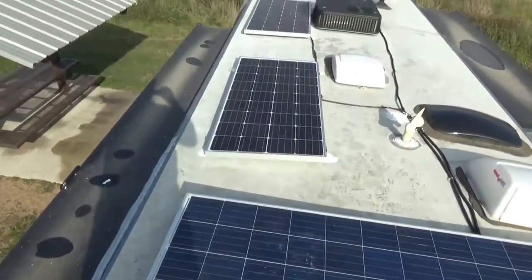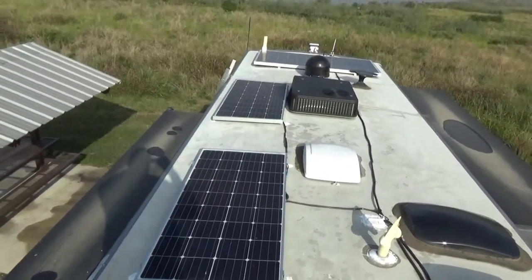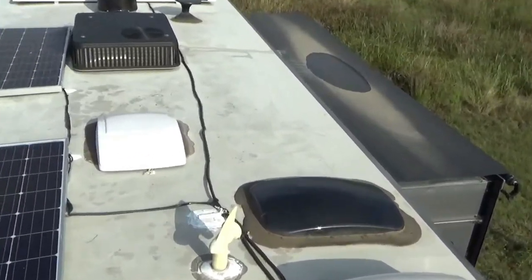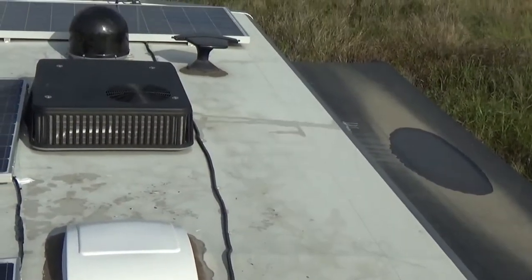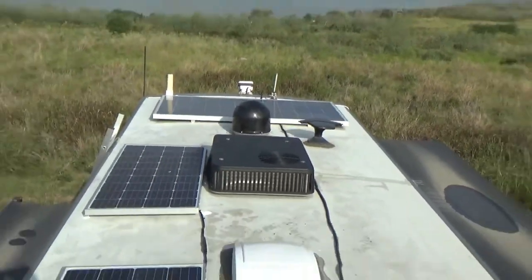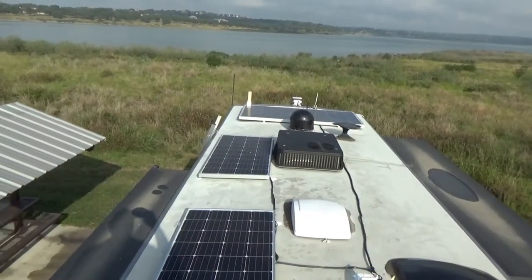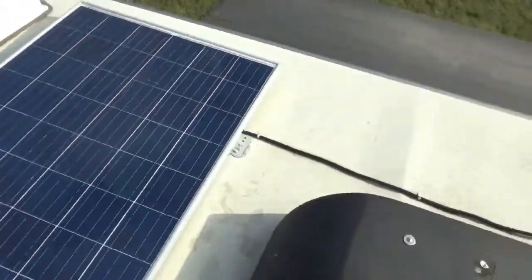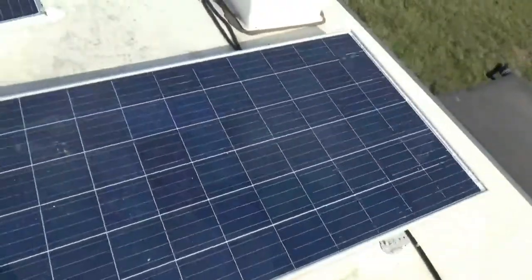Here's a view from the back going forward. I just recently put in these two 180-watt solar panels, and I'm hoping that could be enough because I found that 900 watts was not enough for me to keep my batteries charged. I've got room here for two more solar panels, and I'm hoping I don't have to do that. You can see that a big portion of my roof is taken up with these various components.